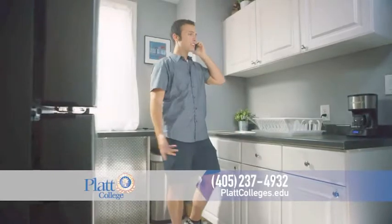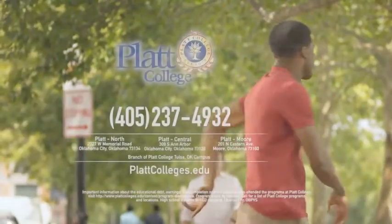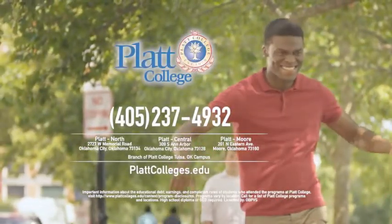And you may soon be saying, I got the job. Get started now. Call Platt College.